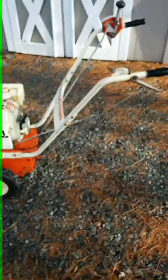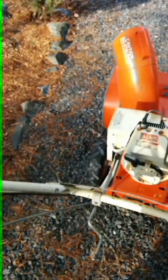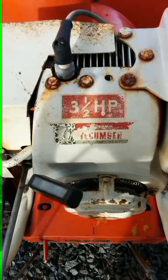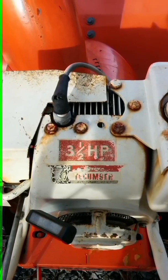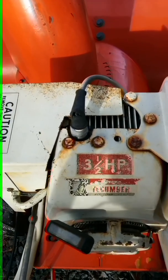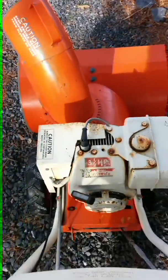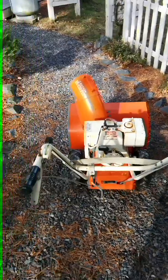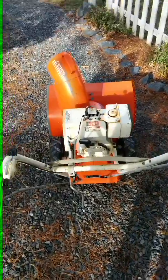So I'm just going to clean it up, check the carb, and this will be my beast. I'm not going to paint it or anything — I like all the original decals, they look pretty good. Maybe someday down the road if they wear out I'll get some replicas made, but hopefully it'll stay nice in my shed and I'll be able to use this thing for years to come. Alright, thanks guys.